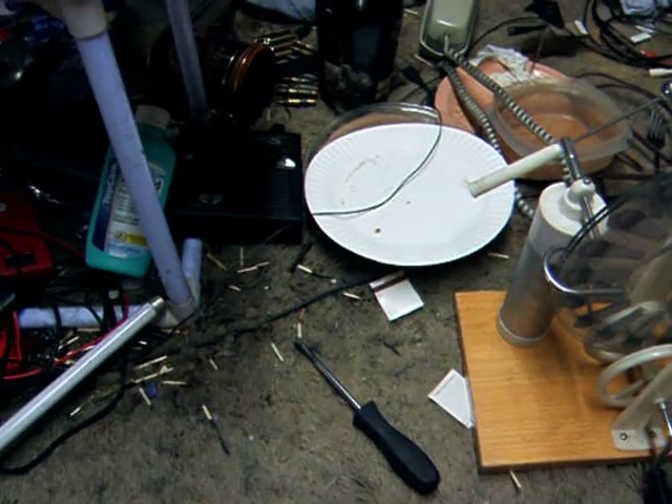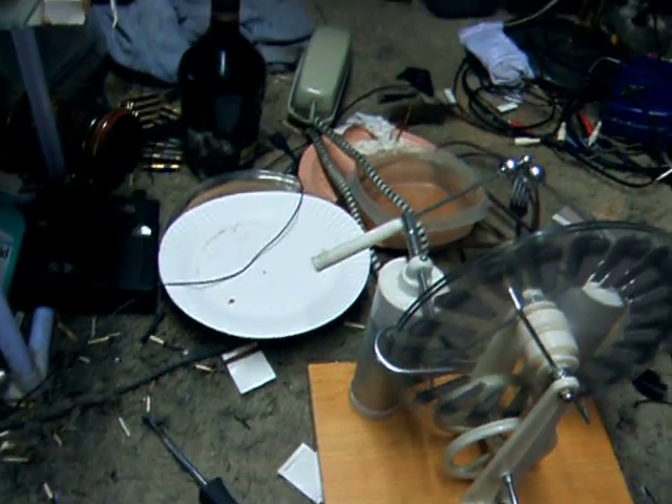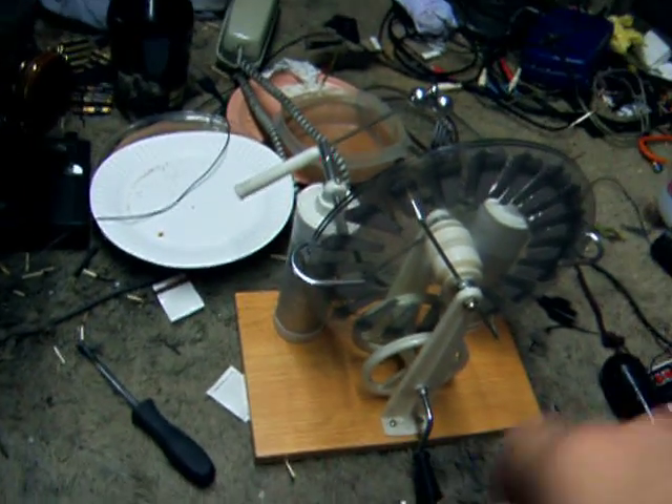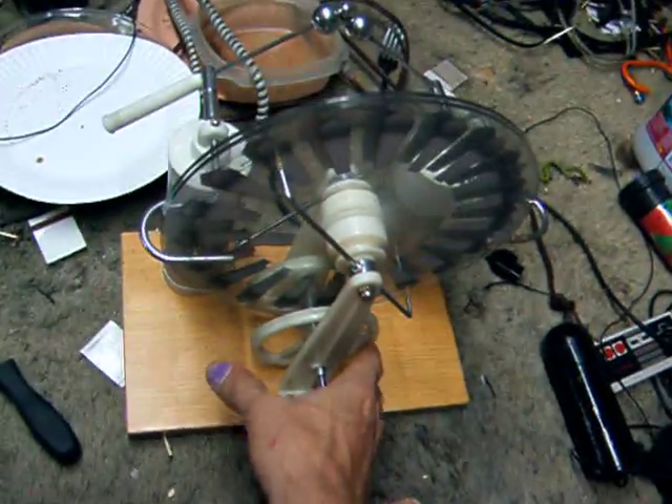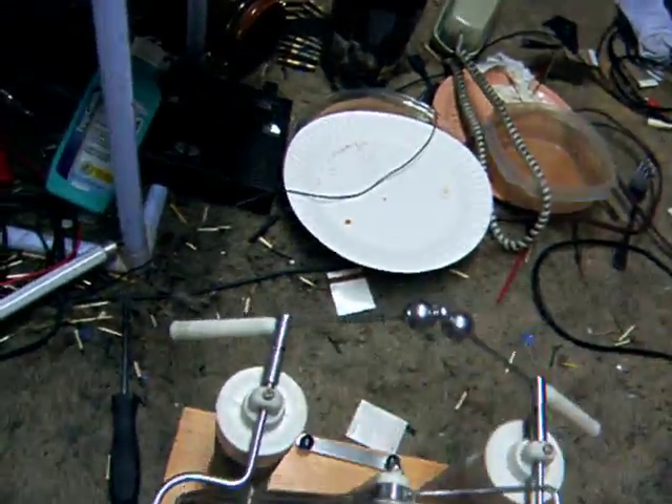Okay, this video is for Mr. Three-Wheel Bicycle. I wanted to show them some of my high-voltage toys. Now, this thing right here is called a Wimshurst Generator.